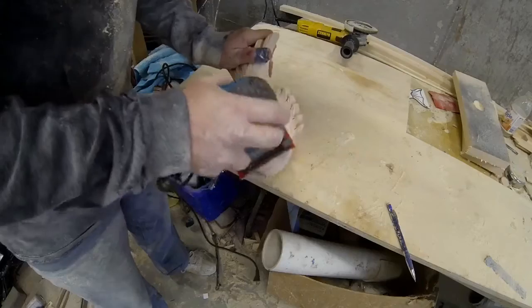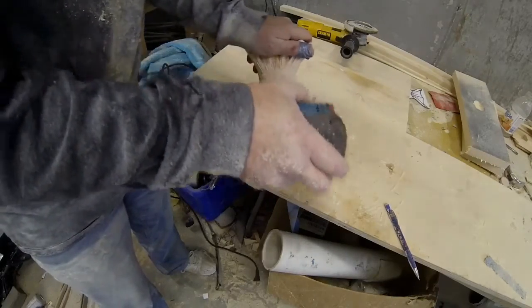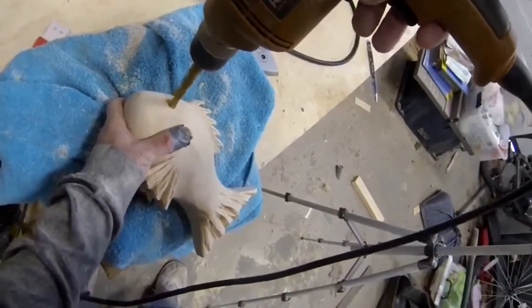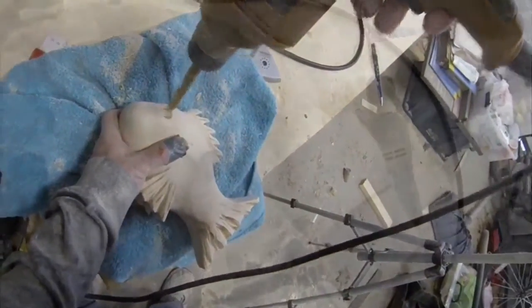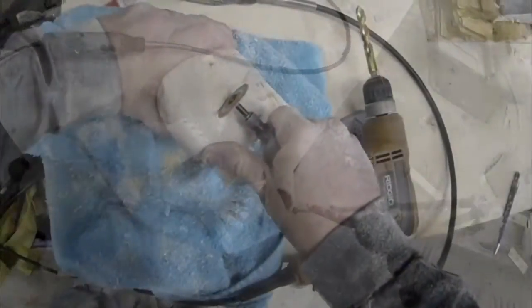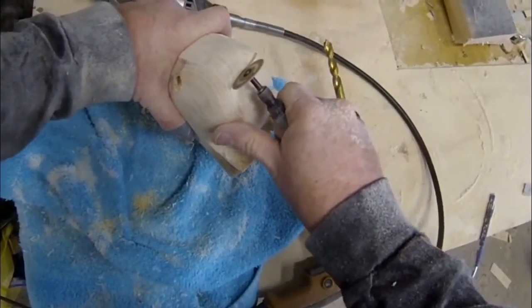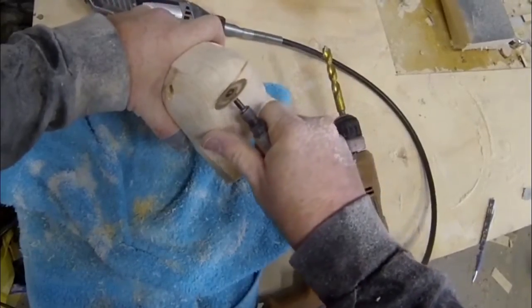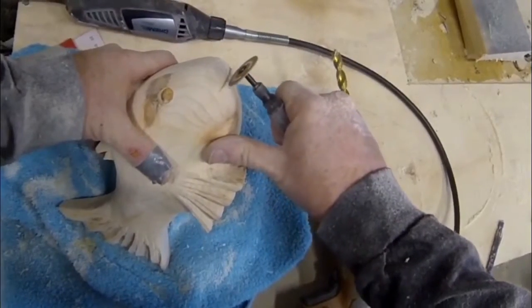Then I'm going to sand the entire body of the fish smooth — you can do this with a sander or by hand. I'm going to use a three-eighths drill to drill out the two eye holes; be very careful not to drill too deep into that interior cavity. Then I go back to the cutoff wheel on the Dremel grinder to grind or cut the fish's mouth — a smiley mouth.